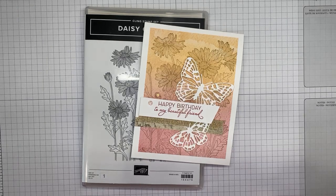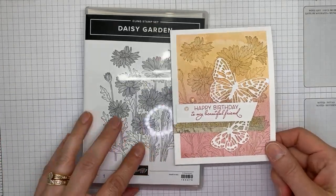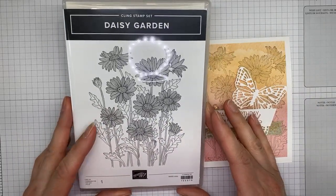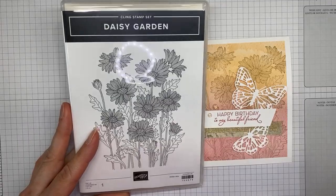Hello and welcome to another Stamp with Amy Kay Facebook Live. Today I'm going to show you a card that I made with the Daisy Garden stamp set, which is one of the new background images in the Stampin' Up annual catalog that just started last week Tuesday.